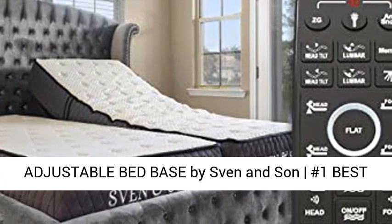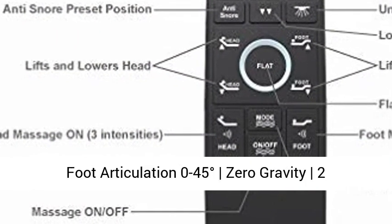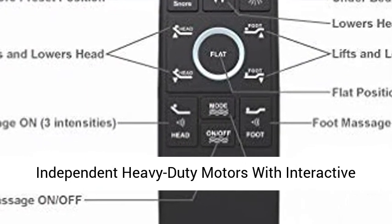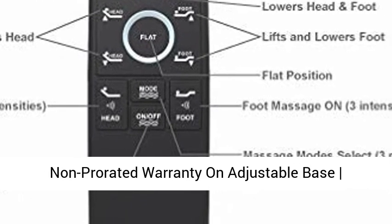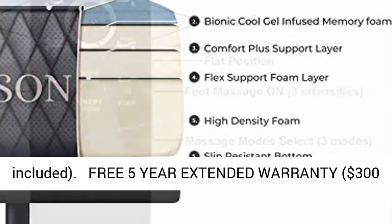Twin XL Adjustable Bed Base by Sven & Son — the Number 1 Best Valued Adjustable Base. USB Ports, head articulation 0 to 75 degrees, foot articulation 0 to 45 degrees, Zero Gravity, two independent heavy-duty motors with interactive dual massage, 850-pound lift capacity, 5-year non-prorated warranty on adjustable base, under-bed lighting, and more.